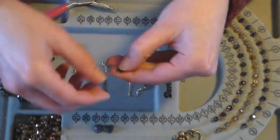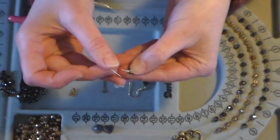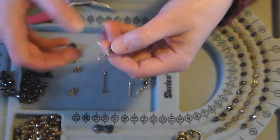So I've got this end open — what I'm going to do is grab an earring finding and just slide that right on the end, just like that.